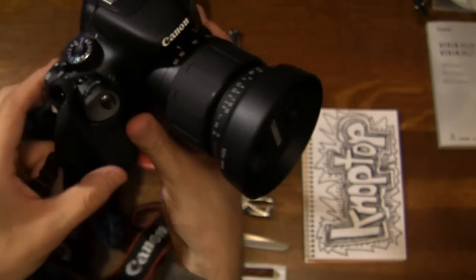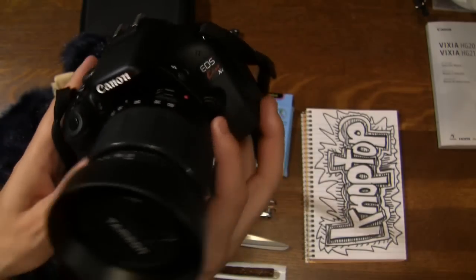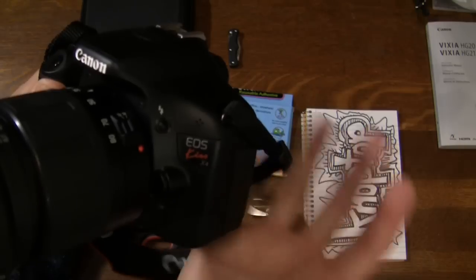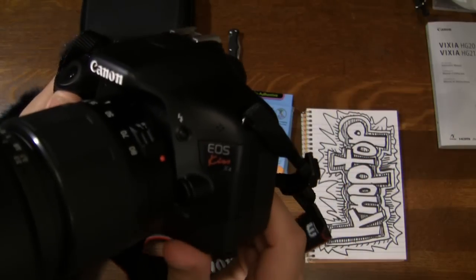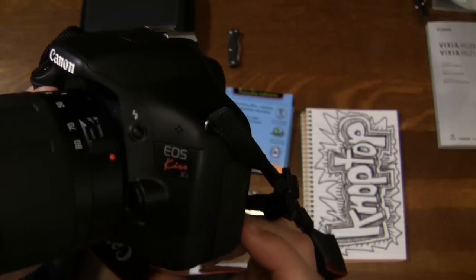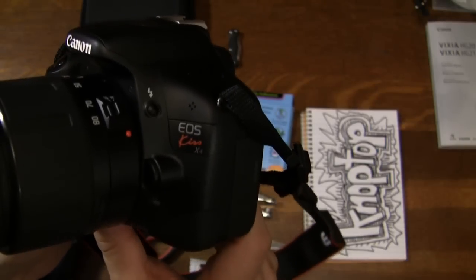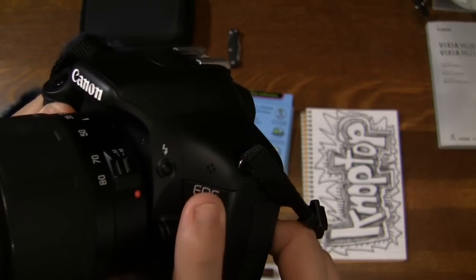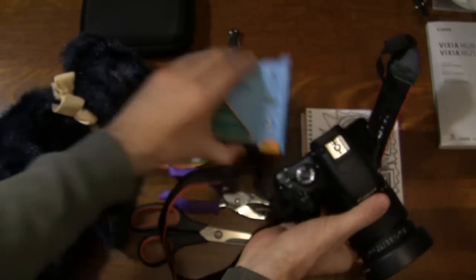We're gonna make our own little version of that on our digital SLR. I've got the Canon T2i right here, and you can see here's the mic. I actually use the camera mic a lot when I'm just out shooting stuff — I flip it into video mode and I always get bummed out when I get home and the audio's got all this wind chopping through it and it's all crappy.